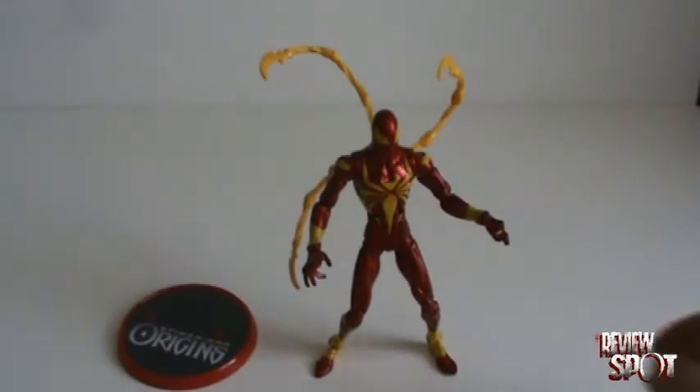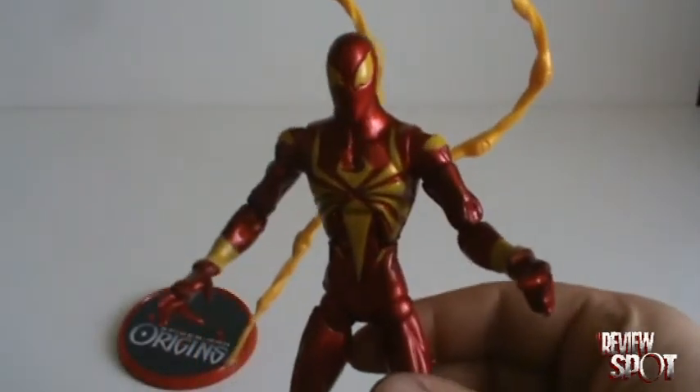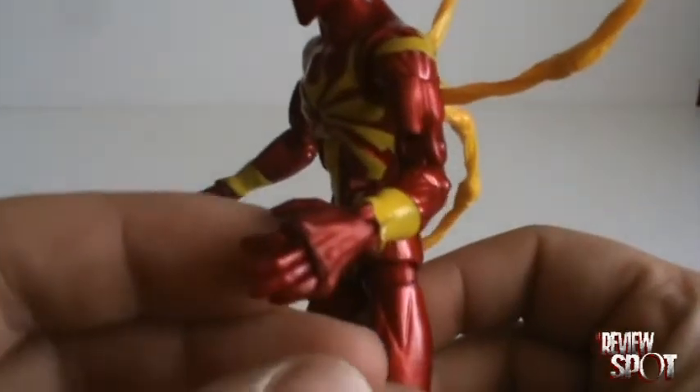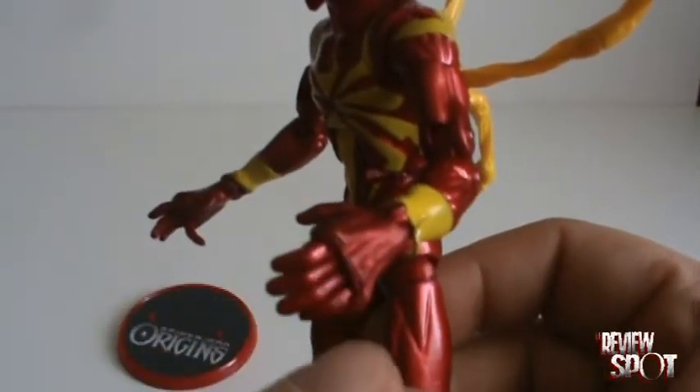This is just a quick video update to my review of Iron Spider. Originally, I had commented that his fingers had articulation, but it was articulation in all four fingers together, so he could only make a fist.